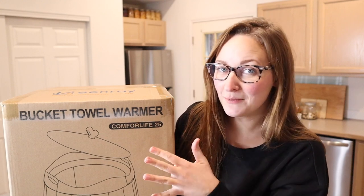Hello, welcome back to KG Simple Reviews. Today I'm going to be reviewing this bucket towel warmer. Let me go ahead and open this up, show you what it looks like, and then we'll try it out.